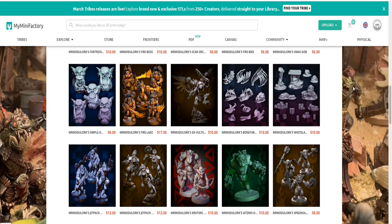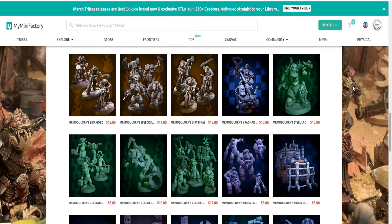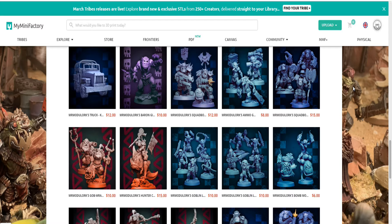I downloaded a load of these and printed out quite a few bits just to add a good variety. I printed these out on the Elegoo Mars 3 - decent little printer, printed really well, no issues, everything came out fine.